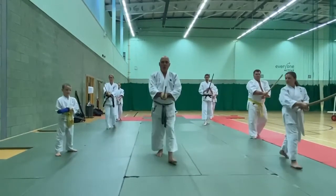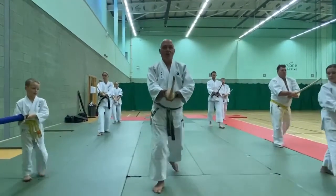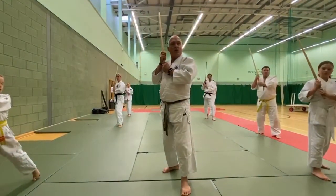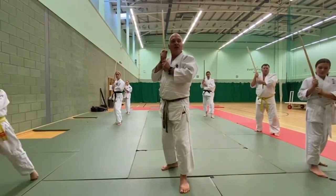We move forward. One, two, three. So we come up to here. Elbows in — we don't want the elbows out. Nice and relaxed.